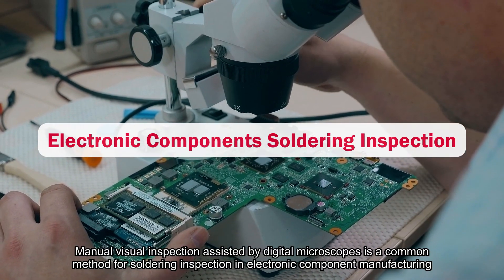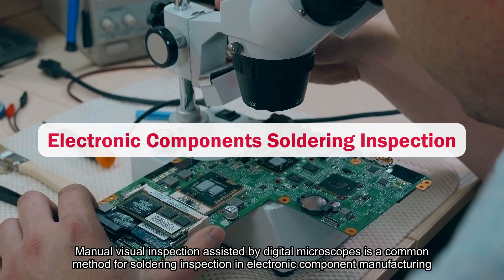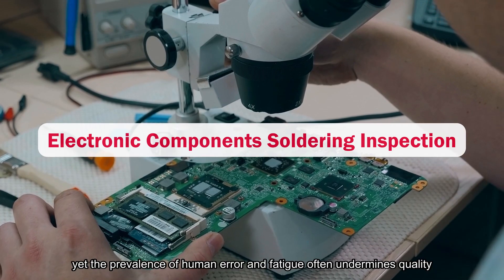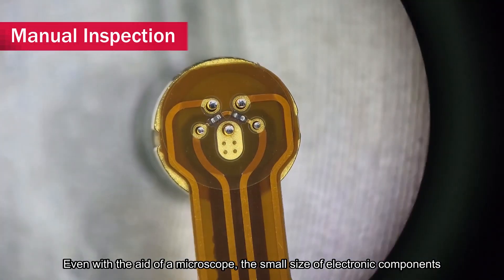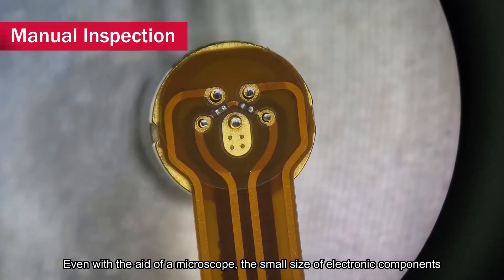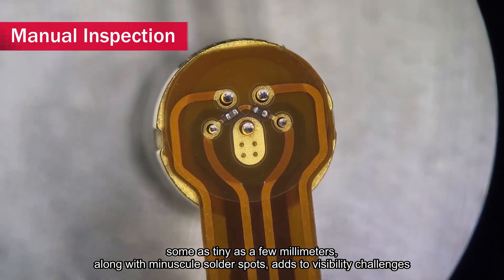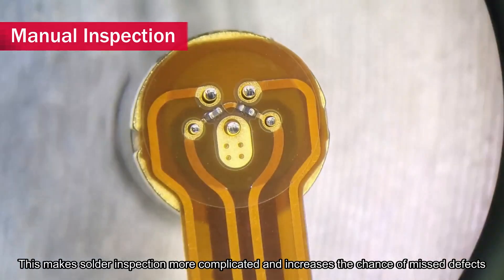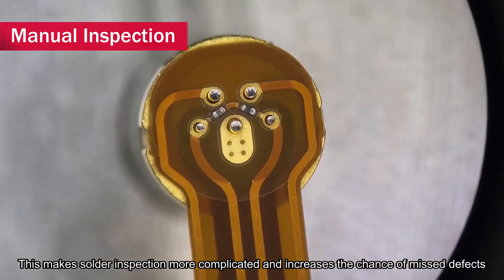Manual visual inspection assisted by digital microscopes is a common method for soldering inspection in electronic component manufacturing, yet the prevalence of human error and fatigue often undermines quality. Even with the aid of a microscope, the small size of electronic components — some as tiny as a few millimeters — along with minuscule solder spots, adds to visibility challenges. This makes solder inspection more complicated and increases the chance of missed defects.